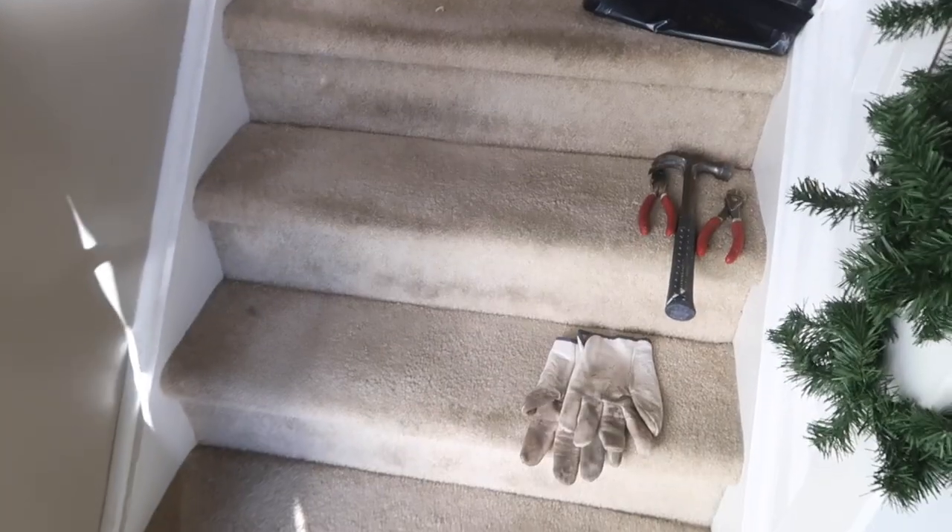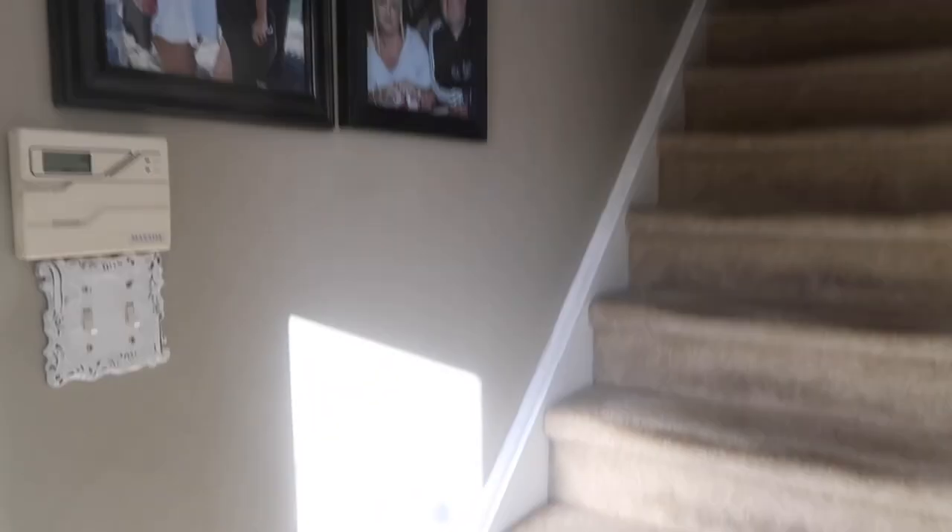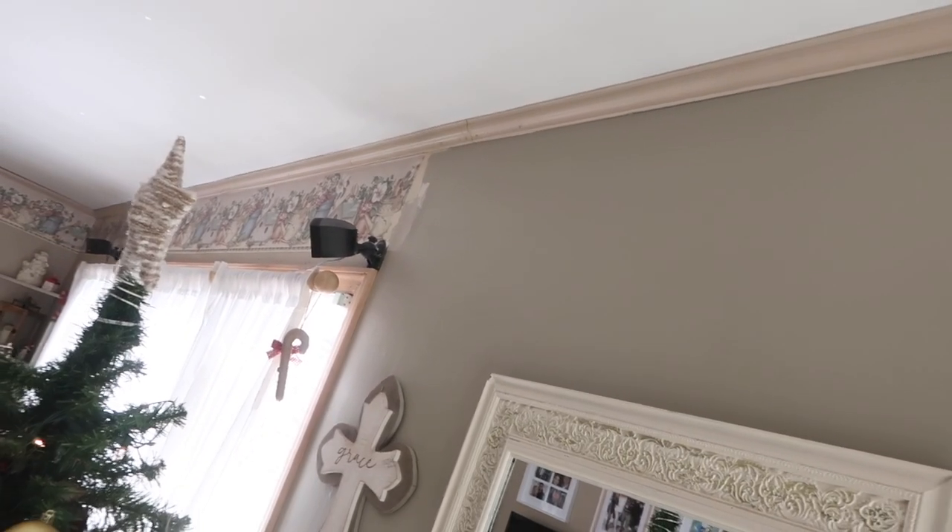Welcome back to my channel. Today we're going to take some rug off a staircase and refinish the stairs. The first part is ripping all the rug out and pulling all the staples and nails holding it in. We'll see what we've got underneath — hopefully nothing is cracked or anything major to repair. There's the staircase we're going to work on, part of my living room.